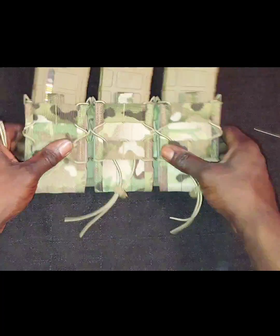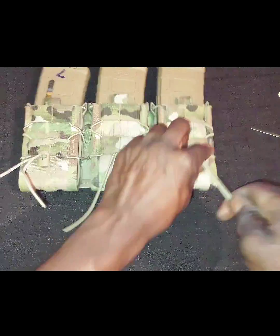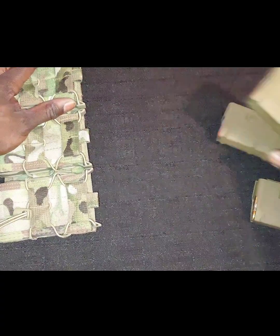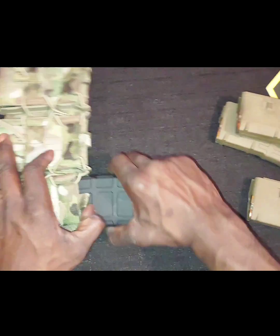You can tighten that down just a little bit more, but as you can see — good secure fit. You've got your velcro with your stoppers right there so you can tighten it down if you want to. That's three 30-round PMags. Let's move over to the 40-round PMags.